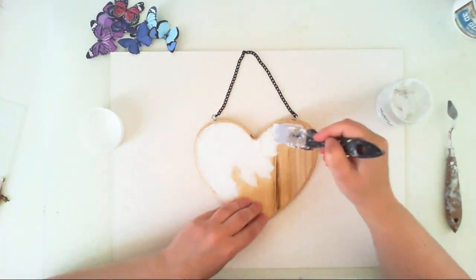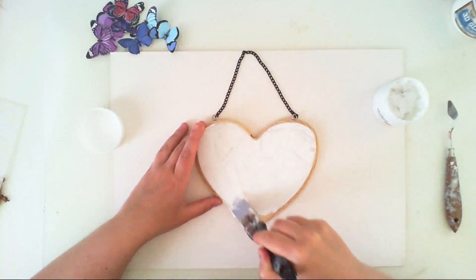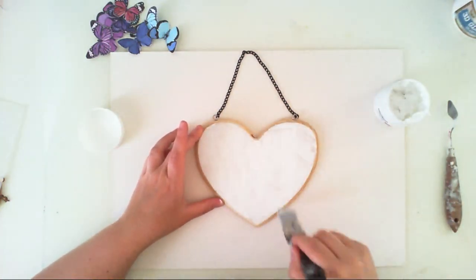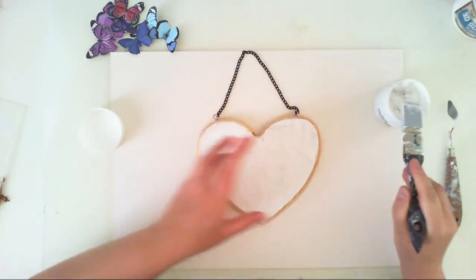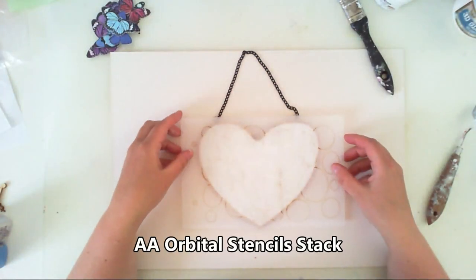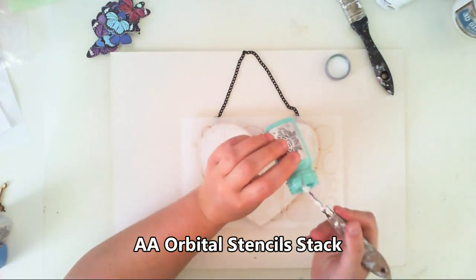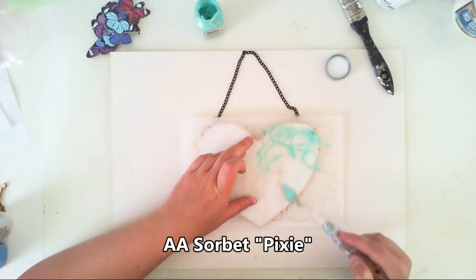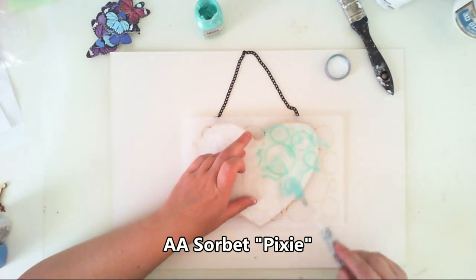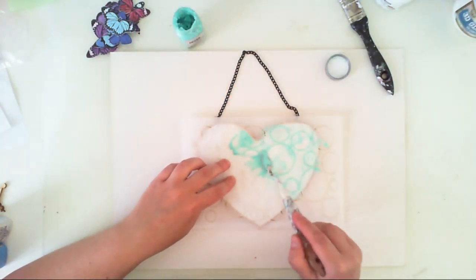I had this wooden heart — I think it's from Scrapberries, but I'm not sure. I've had it for a while. First I used a thick gesso and applied it on my heart because it's wooden and will soak a lot with media, so I needed to protect the surface.